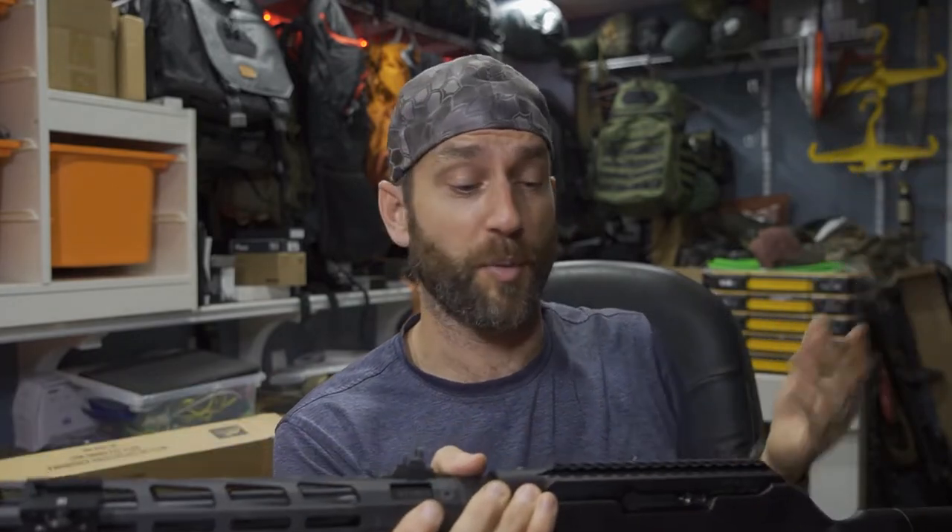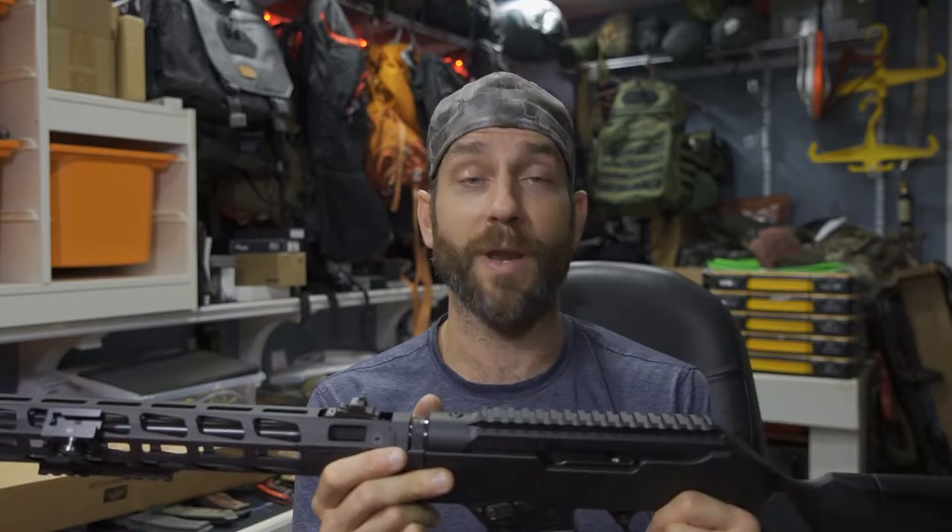In terms of mounting options, in my prior video you saw that I did opt to put a light on here. I didn't need it in this particular session — I wanted to keep things pretty straightforward.